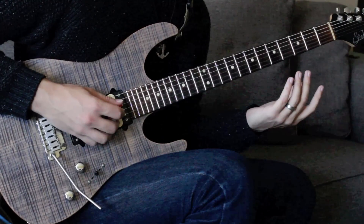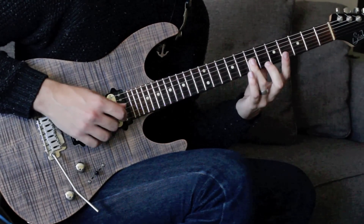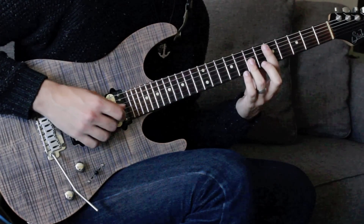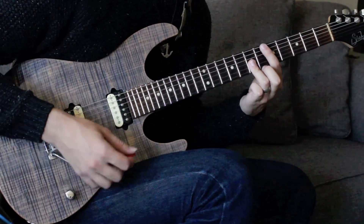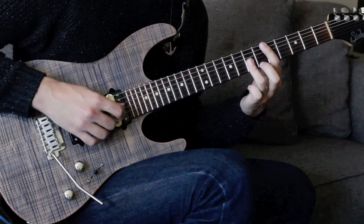The next part is kind of cool — we get another chromatic note in there, doing a two-string bar at the G and the B with the ring finger at fret seven of both strings. That gives us the fourth and then the sixth degrees of the scale.